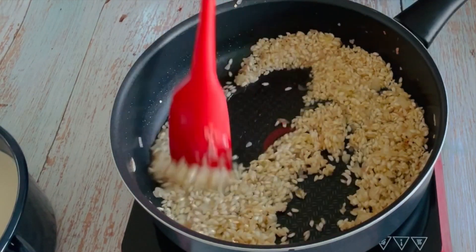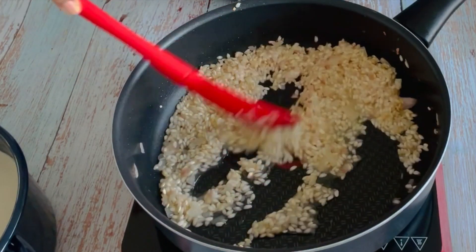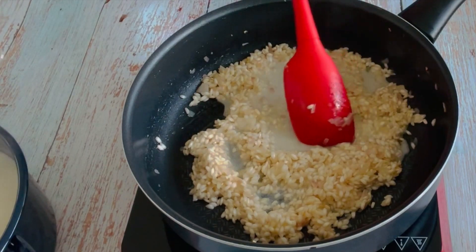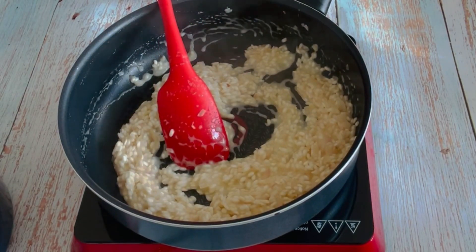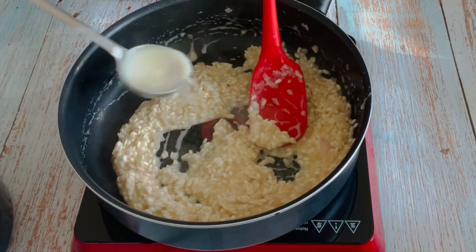To this we will add half a cup of white wine. You can also leave it and add stock instead. Now the wine has dried up, we will add our prepared stock little by little. The tip here is that every time we add liquid, allow the rice to soak up the liquid before we add another batch of the stock.